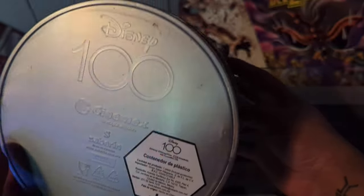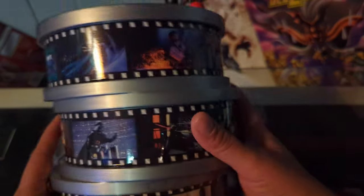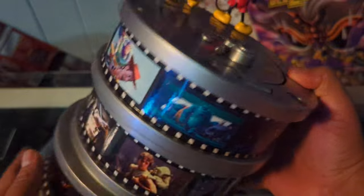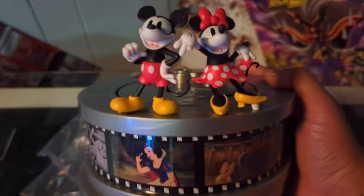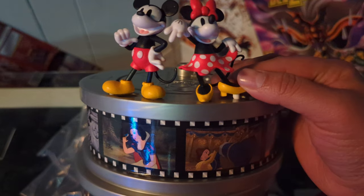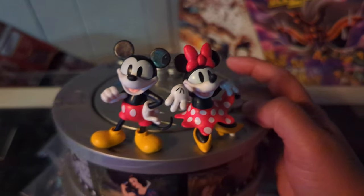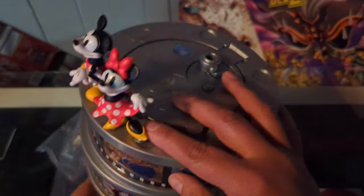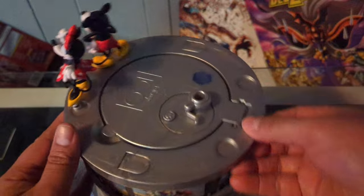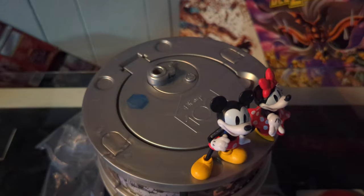There is all the good old info on it. Let me know what you think about this one — this is a pretty cool one. You get Mickey and Minnie, and the projector — super cool. All right, awesome, thank you very much for watching and catch you on the next one. Bye!